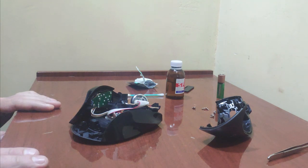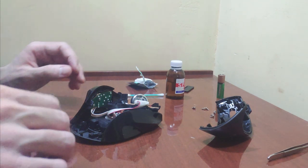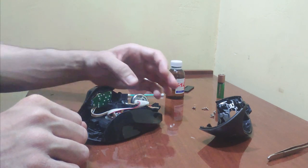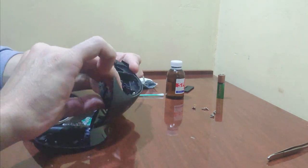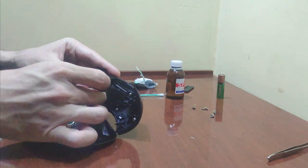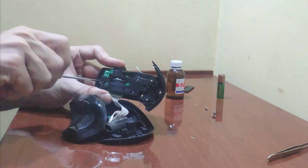And that's it, we're done. It remains only to assemble the mouse in reverse order. Thank you for watching. Subscribe to the channel if you want to receive more useful videos about different stuff. Later — Save the Lemon.